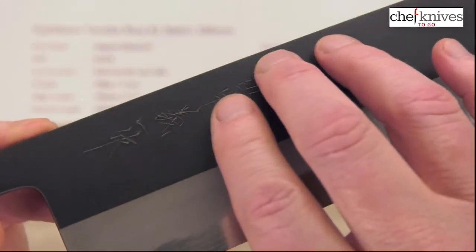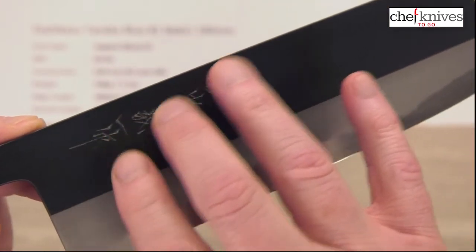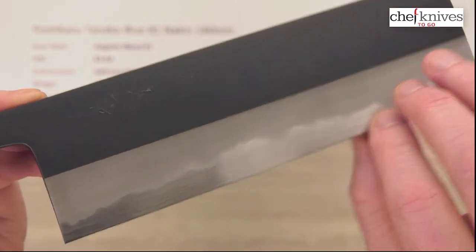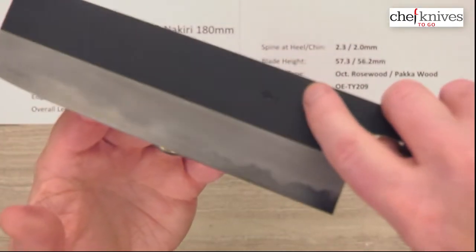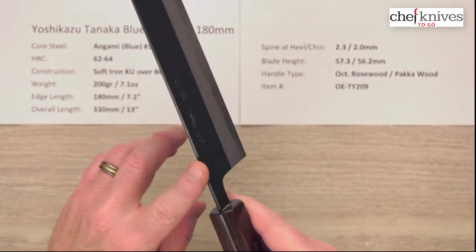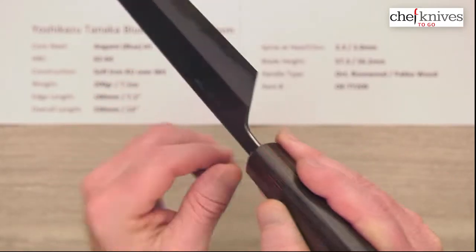Up close, you've got high-quality traditional engraved or hand-chiseled kanji on there — really nice. You can see they did it after the kurouchi finish was put on. Run your finger over it and feel it — it's a very nice traditional touch. You've got the kurouchi finish, very smooth, and then the traditional kasumi finish. Here's your core steel. The left side of the blade has an embossed kanji. Really pretty blade with nice fit and finish. They've done a little work on the spine to round that out, and quite a bit of work on the choil — a really nice job.